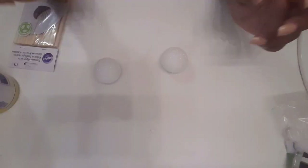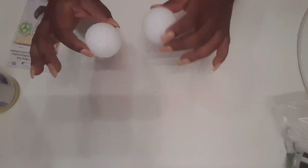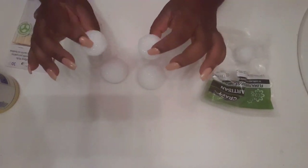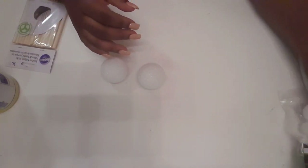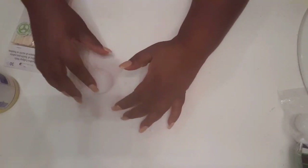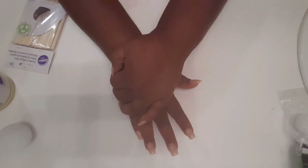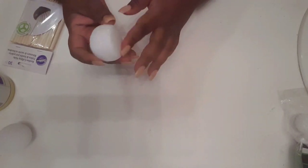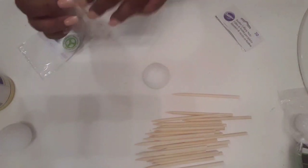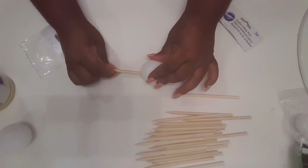Let's jump into this DIY. I'm taking the bigger balls from the bag — there are a few of this size and you can still use the smaller ones, but I wanted to create the bigger ones. So I'm going to take these and just mash it a little to kind of flatten one side. I'm going to work with one right now — just kind of flatten it so that side is flat, and then I'm going to open my sticks.